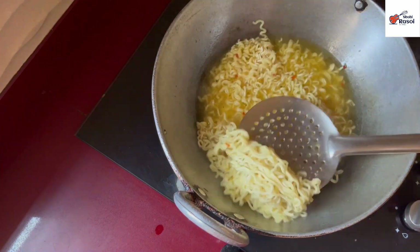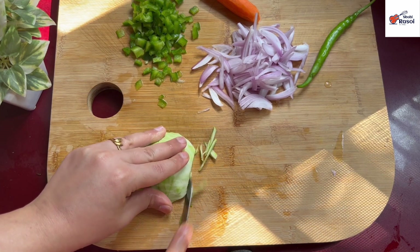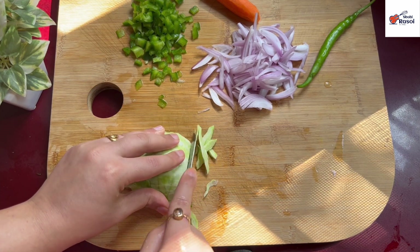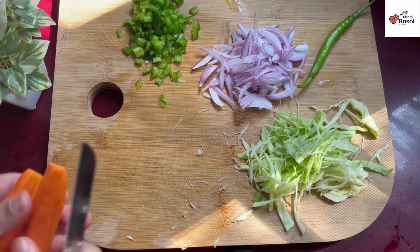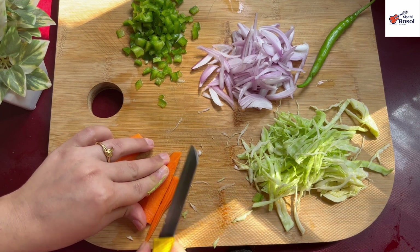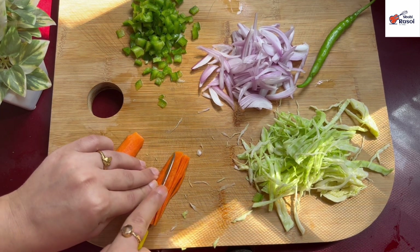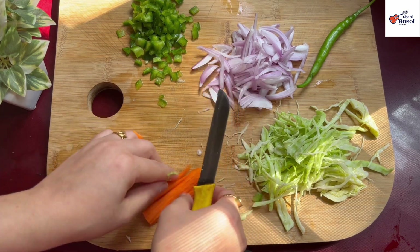Until we finish cutting the rest of the vegetables, we have to cut them in a long way. We need to cut the leaves and greens. In this way, all the vegetables are cut and ready.